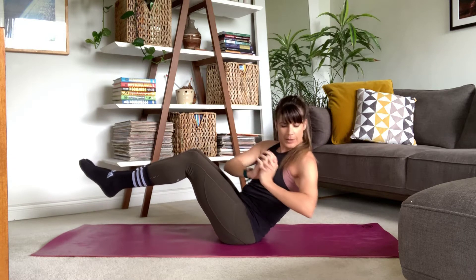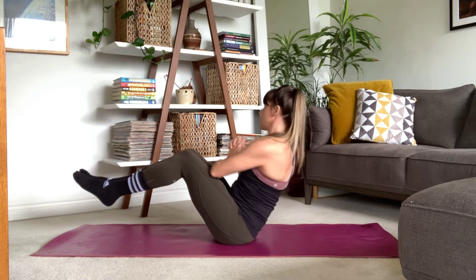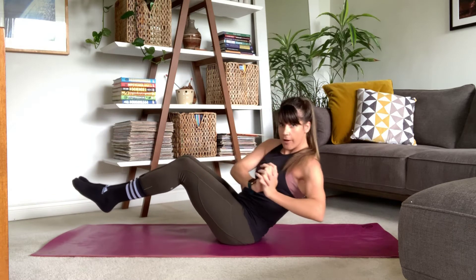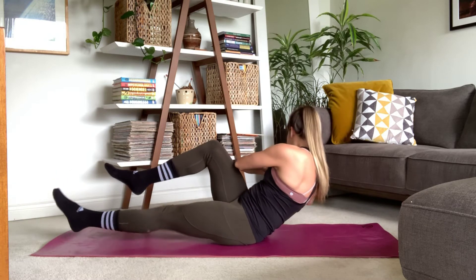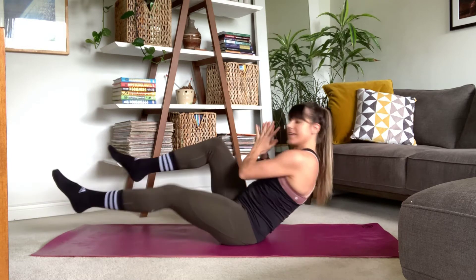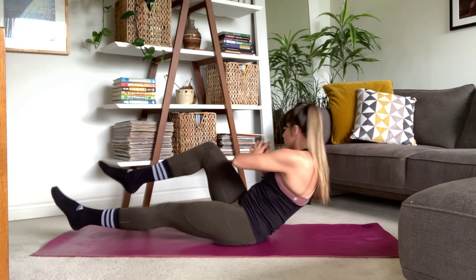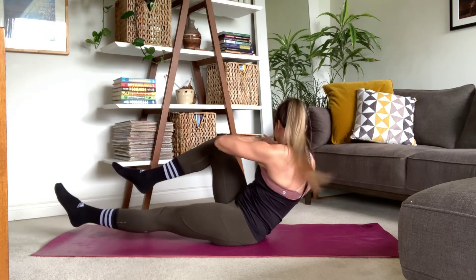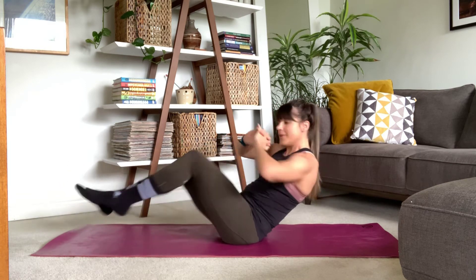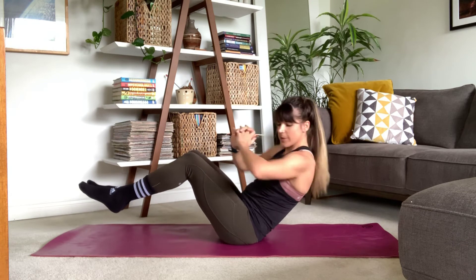We've got about a minute right here, just twisting back and forth, and you can change your angle to make it harder or easier. If you want to start to add in those legs, you can as well — extending opposite legs. It's kind of like a bicycle a little bit, but we're sitting up. We're bringing opposite knee to opposite elbow. Or you just hold still and we twist.